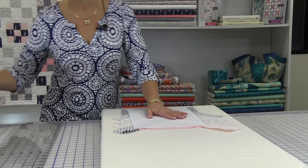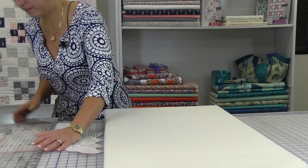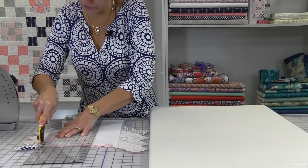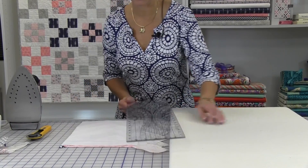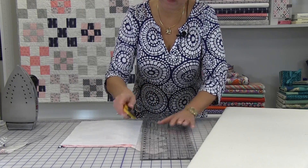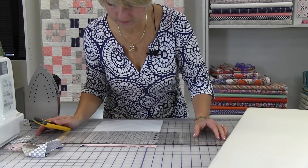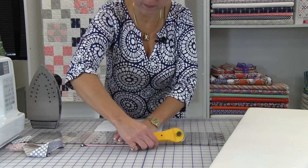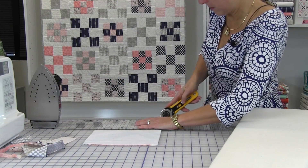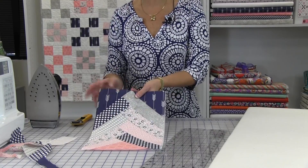Once you have it fused down, you will use the fusible as your guide to cut. Line up your ruler on the edge of the fusible and trim it to create the section that you need for your Emma bag. Now your section is complete and ready to insert into your purse.